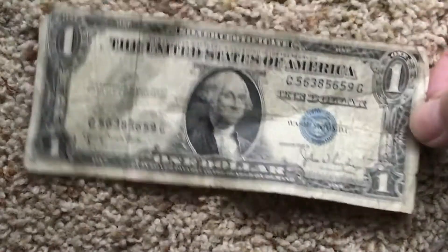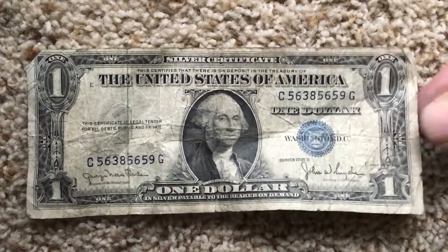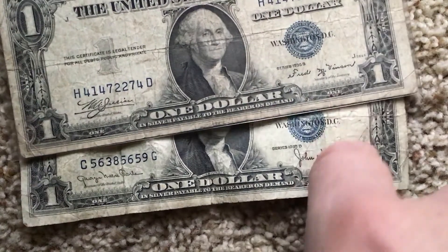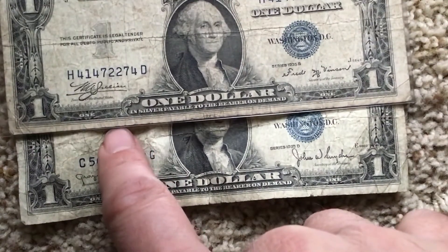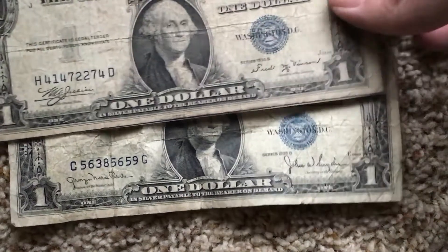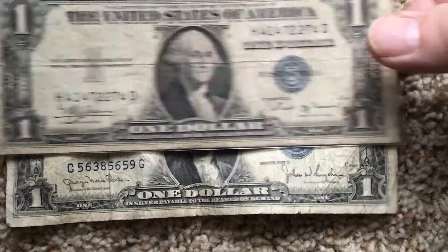Where are some of your other interesting bills? Grab me that bag over there. Oh yeah, this one looks old. Look at that one - this is another one. It's like this one, maybe a little better shape. They're both from 1935 but with different signatures. This one was probably printed in Baltimore because it has a B - D is the Denver mint.